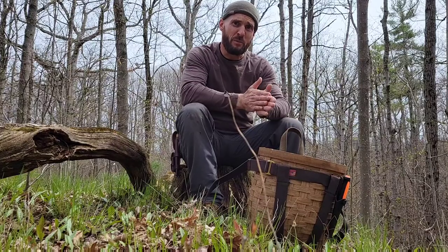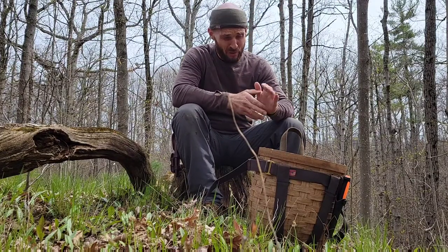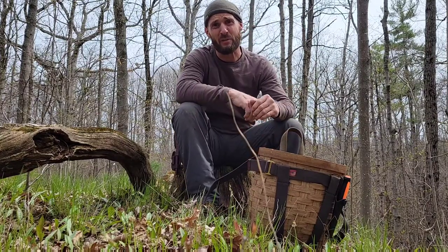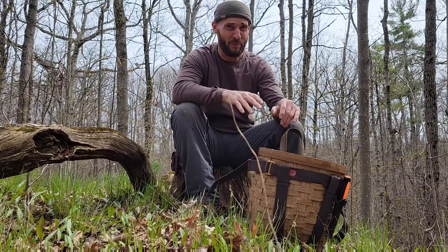Hey guys, how are you today? So I'm just out here looking for morel mushrooms. I'm not having any luck today, so I'm going to do just one little quick gear review. I know I never do gear reviews, but this time I'm going to make an exception just because I'm so happy with the product.